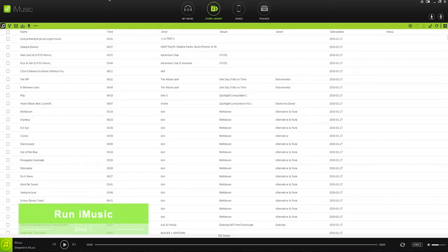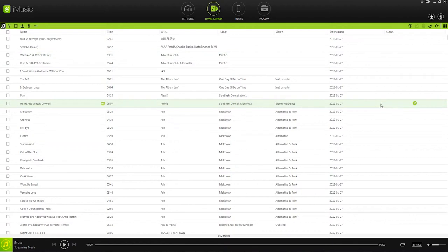Step 1: Run iMusic. The first thing you want to do is launch iMusic and make sure you're inside of the iTunes library tab. This is going to load up everything in our iTunes library.